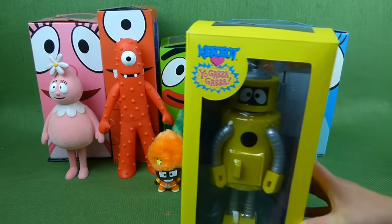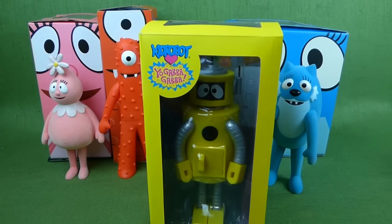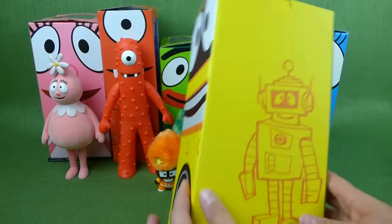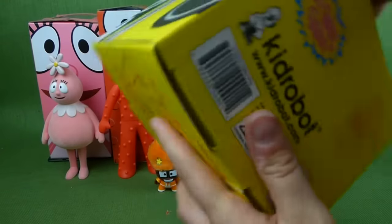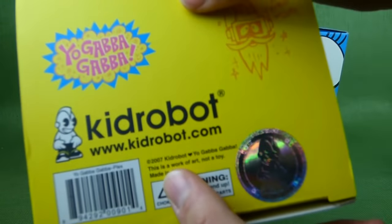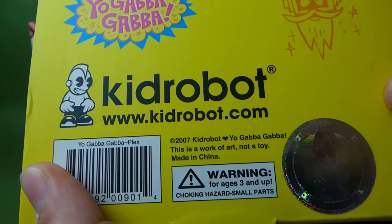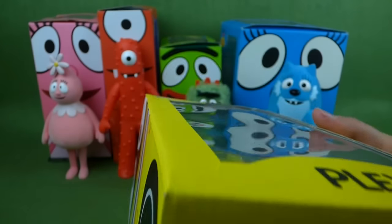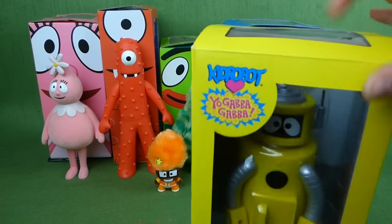Look what I found — it is the Kid Robot Plex, brand new in the box. And I'm really excited about getting him open today. Here's his box, there's the back side. On the bottom it says 2007 Kid Robot and it says Yo Gabba Gabba. This is a work of art, not a toy. I think it's hilarious that they say that because they really look like fun toys to me. But we're going to open him up at the end of the video.